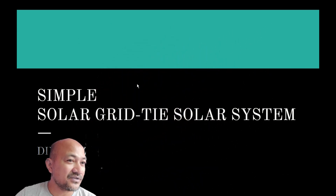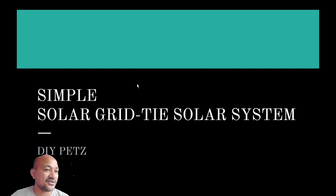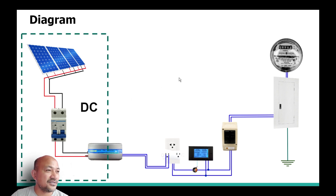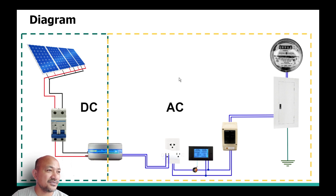This is a simple grid tie solar setup system — just a simple presentation of how I look at it. As we see on this diagram, this is how the grid tie system is being built and how it's being wired through this circuit diagram. First, in the solar system there are two types: there is a DC component and the other one is the AC component.